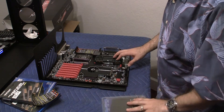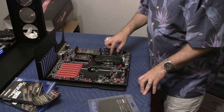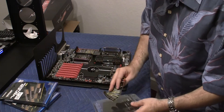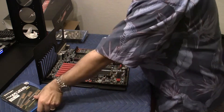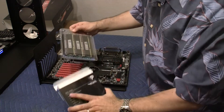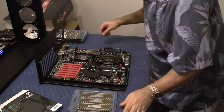This bunch of memory is going to be for this particular CPU socket — CPU 0, or the primary CPU socket. Now I'm going to open up the second box and do the same thing for the second CPU socket. Here are three more sticks.